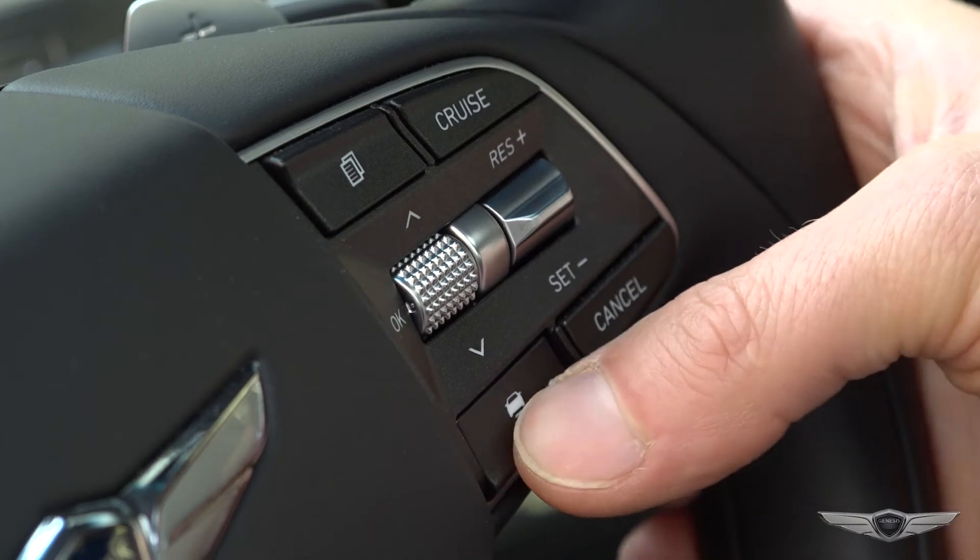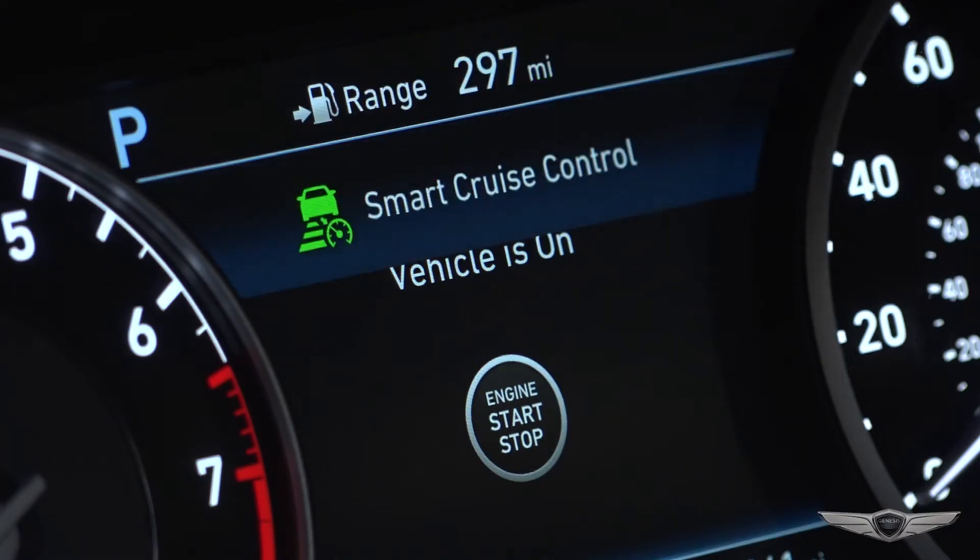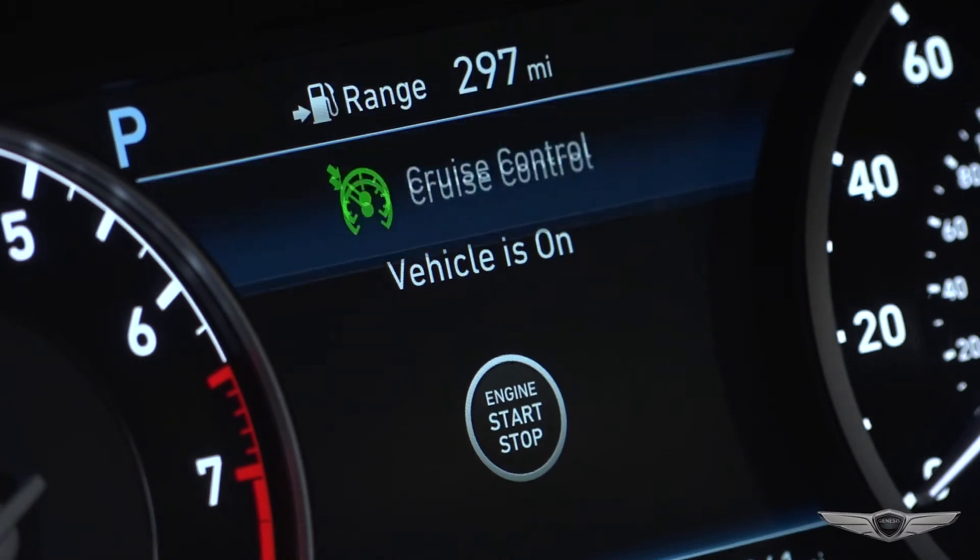Then press and hold the vehicle to vehicle distance button for more than two seconds. Now you can choose between Smart Cruise Control and Cruise Control Modes.